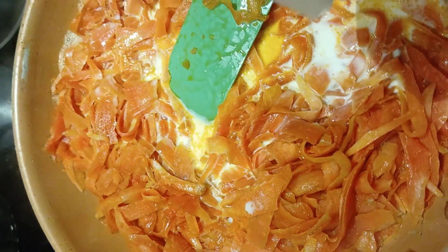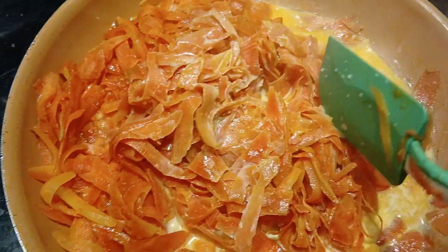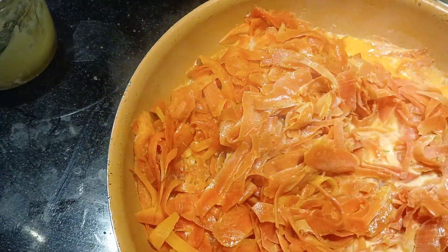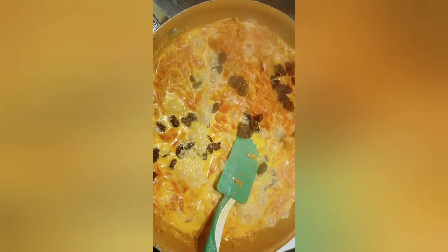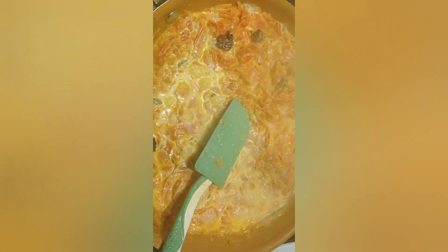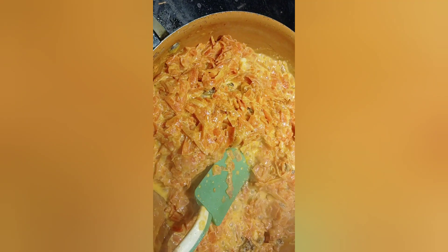Keep stirring so that it doesn't stick to the pan. To add my own special touch, I added some raisins. The milk should reduce and release the ghee — the clarified butter — and at that point we will add the other ingredients.